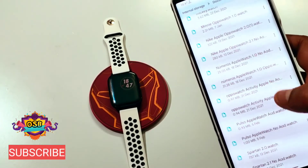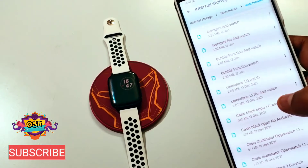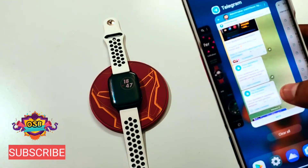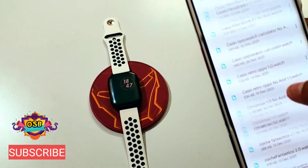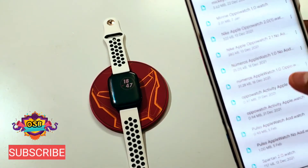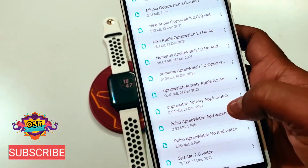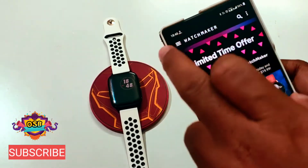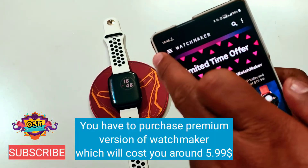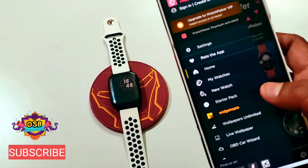Here are the presets I have downloaded — there are tons of presets. The preset name is 'Pulso Oppo Watch.' Let me search — yes, this is 'Pulso Apple Watch,' AOD and without AOD. After saving the file, open the WatchMaker app. You can see three bars — press that, and in the menu you will see the 'My Watches' section.